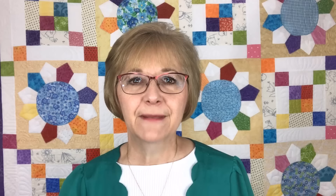Let's talk a little bit about the tools of the trade. You're going to need the iron, the ironing board, your starch. But you're going to need lots of rotary blades — very sharp blades — your rotary cutter, mats, and lots of different rotary rulers. One of my favorites is my six and a half inch ruler. It maneuvers around on my fabric so easily, and I can cut anywhere from a one and a half to a six and a half inch square. I also make sure I have on hand my long rulers, my small rulers, my fat rulers — you need all sizes ready to go.